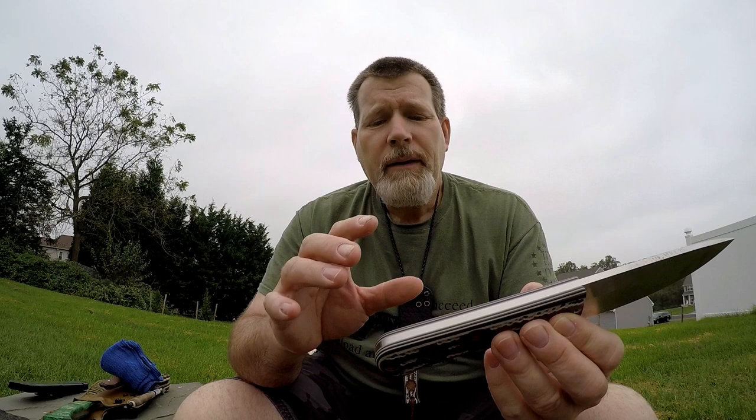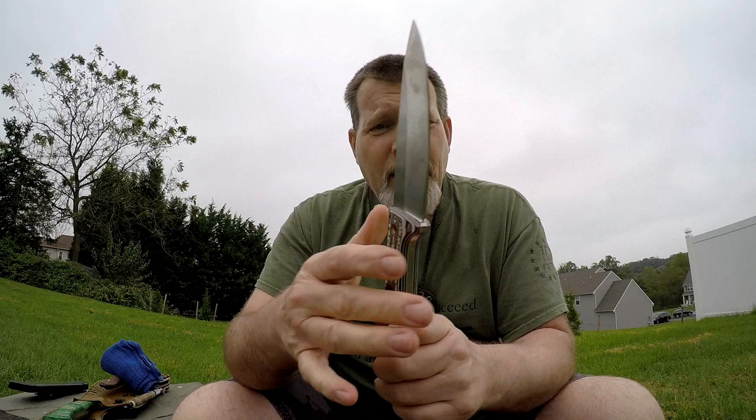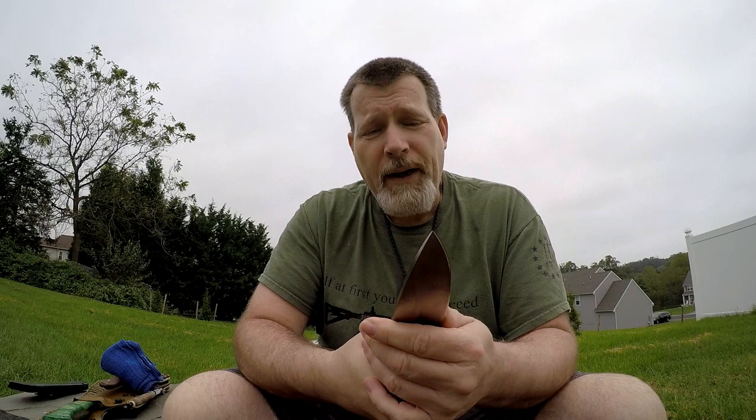The scales are multicolored — brown, tan, white, and black. This is my favorite scale material that Mike offers with his textured jig pattern, which gives really good purchase. It's not aggressive because only the tips of your fingers actually touch it — the webbing of your hand touches the smoother top of the knife. You get a good purchase without it being aggressive. It also has a rear lanyard hole and a pyro plug because it's a traditional bushcrafter.